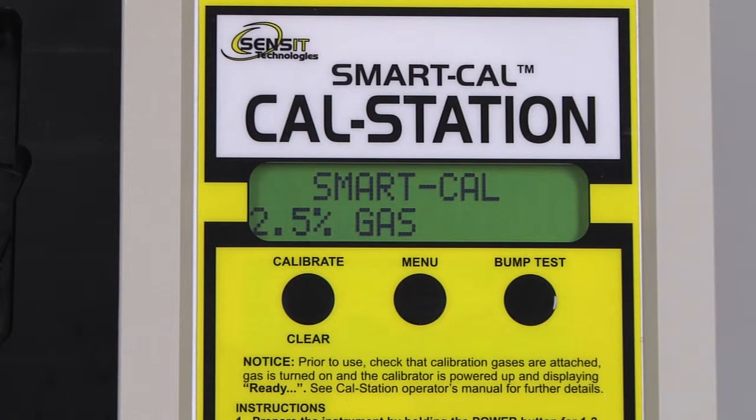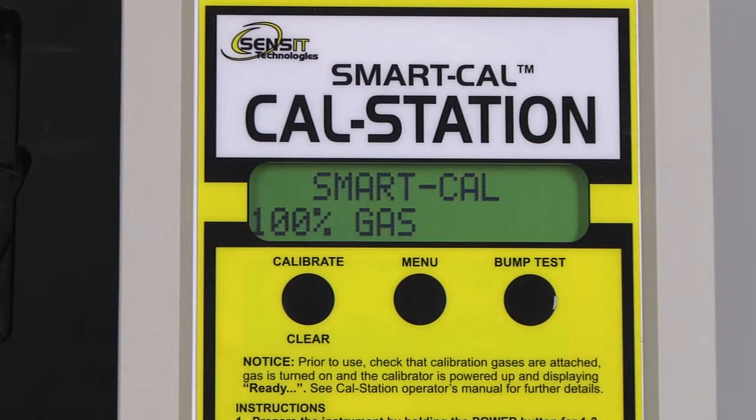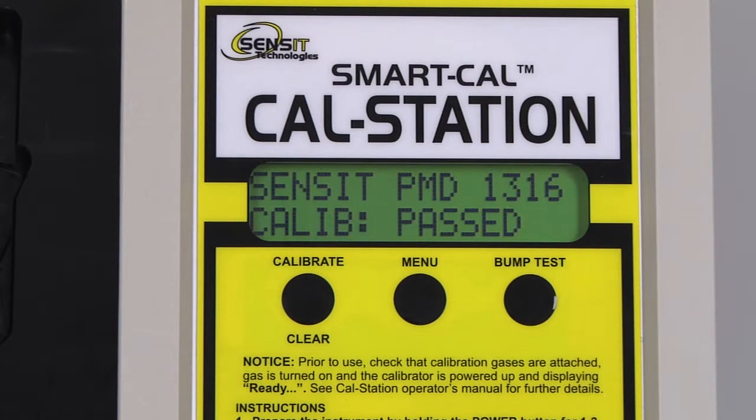Next is 2.5% methane by volume, and after a stable reading is achieved, the final calibration gas will be 100% methane by volume. A stable reading has been achieved for our final calibration gas, and the calibration is successful.